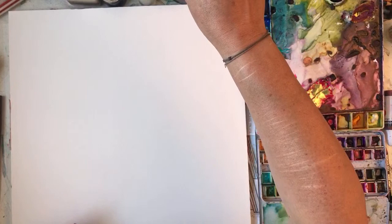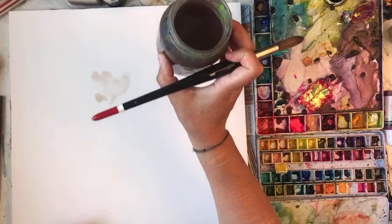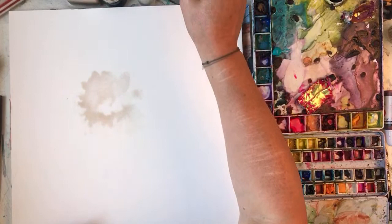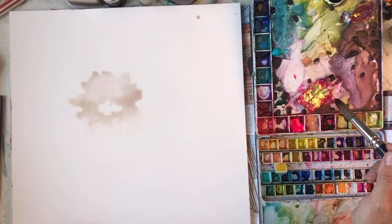I can never grow hollyhocks because the slugs eat them. It's a standing joke about my water - I haven't got clean water. My favourite color is bright color and this is not my favourite color, this is sludge water.